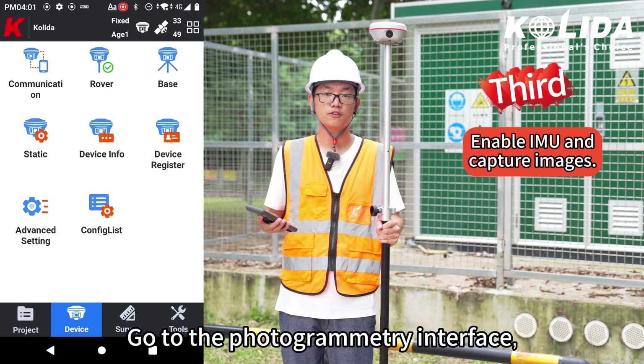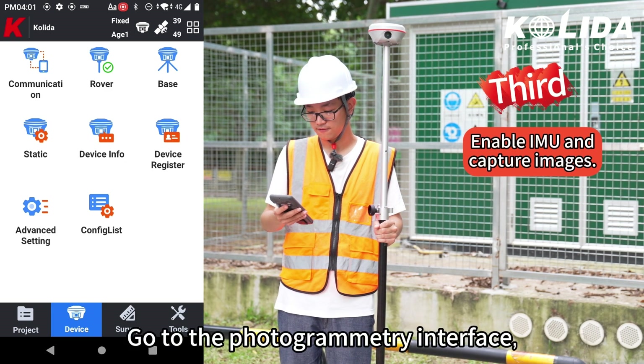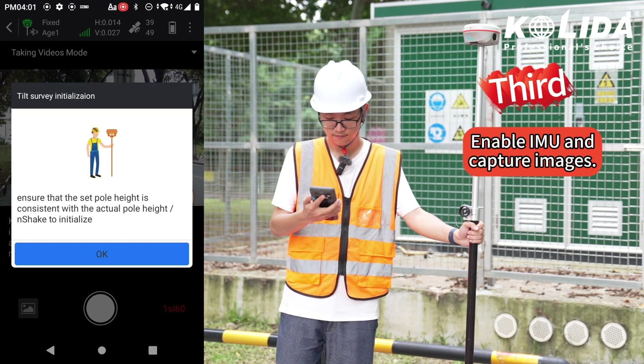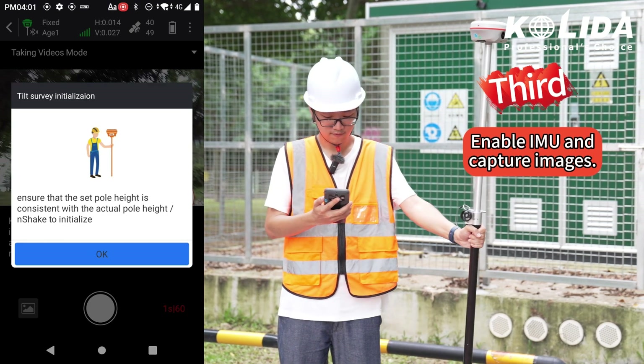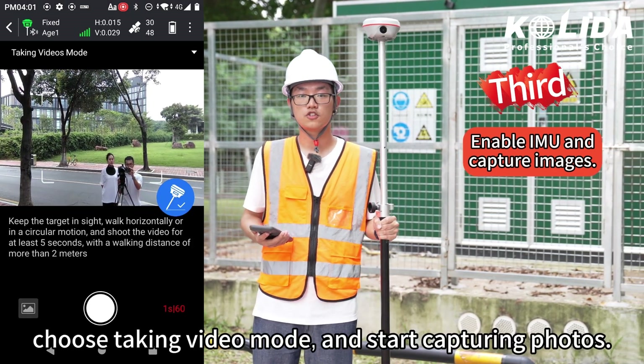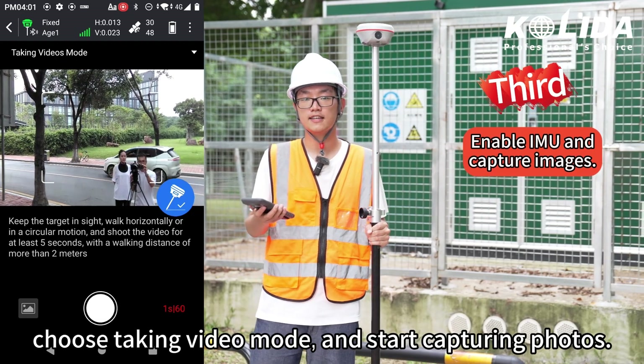Third, go to the photogrammetry interface. Enable IMU. Choose taking video modes and start capturing photos.